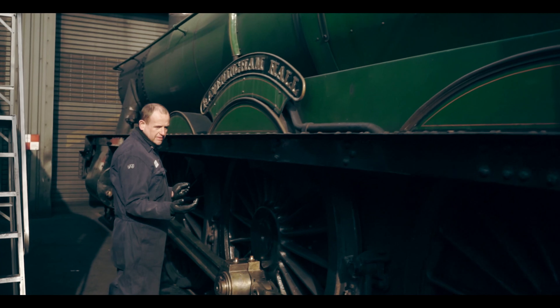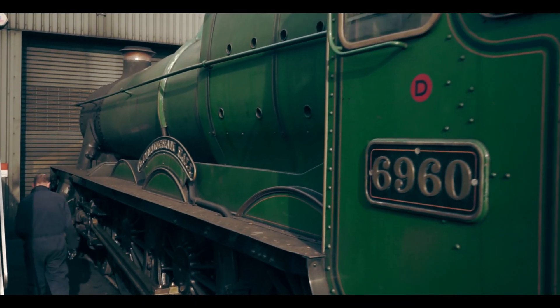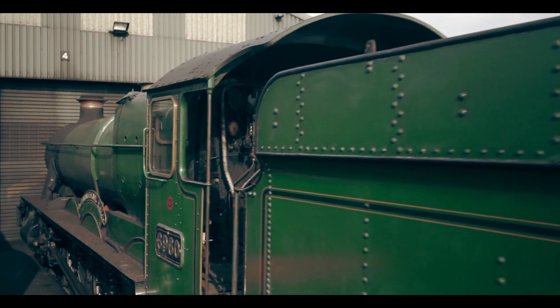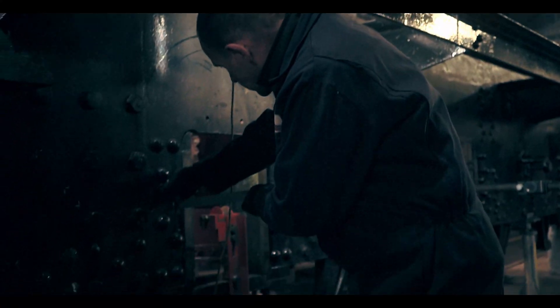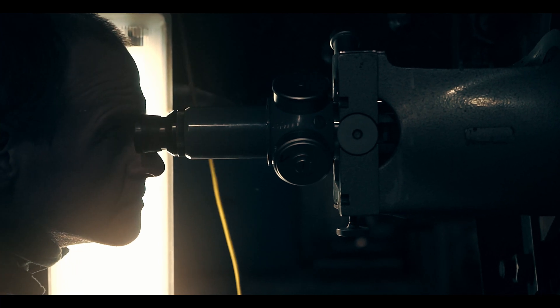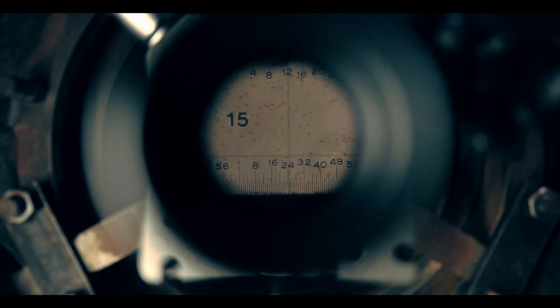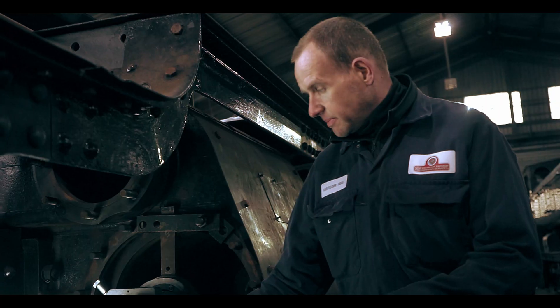So this is our optical aligning gear here. We've got this end — it's actually got the scope. We've set this up and we've used it to line up the edges of the frames. What we've done is put a light in the bottom of here and we'll use that to shine a light down the frames.